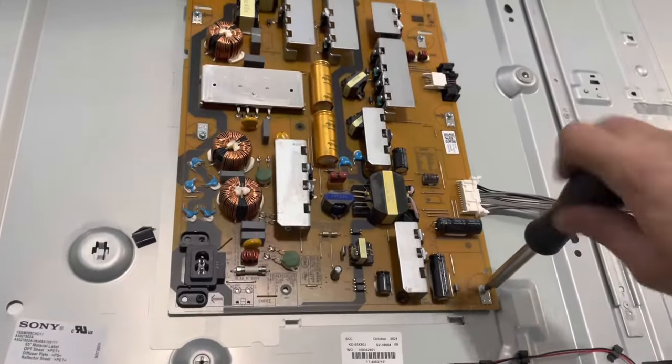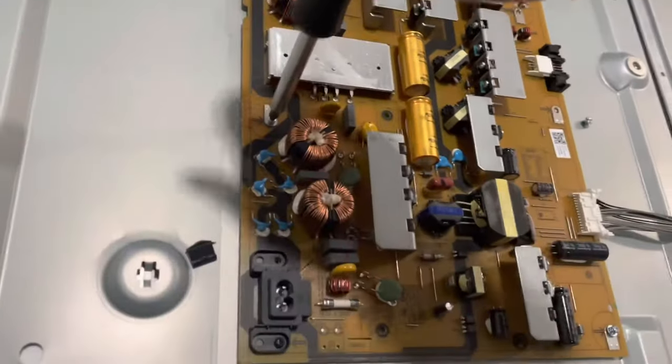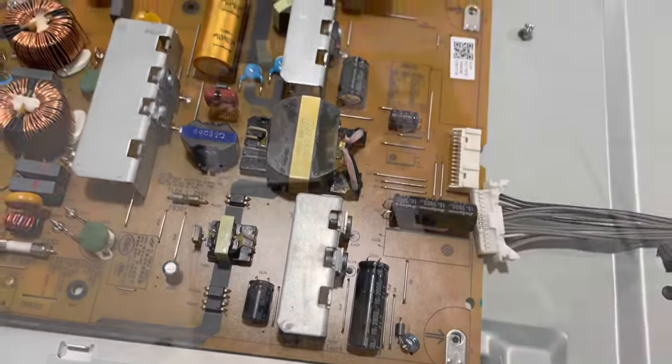On the power board, remove five silver screws, then remove one more black screw. Pry upward and push the connector out to remove the wire, then push the board to the side and it comes out.